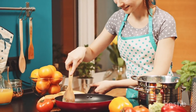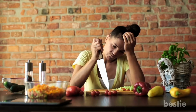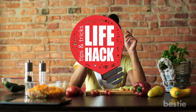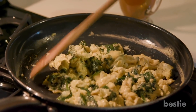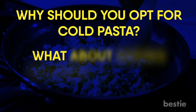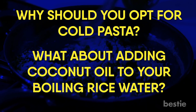Hey there viewers! Cooking your own food is the first major step towards achieving your weight loss goals. It can be frustrating at times, especially when things don't turn out the way you expect. This is what life hacks are for. In today's video, we'll be talking about 23 kitchen hacks that will change your life — tips for easier meal prep and better cooking for weight-conscious dieters. Why should you opt for cold pasta? What about adding coconut oil to your boiling rice water? We'll be talking all this and more.